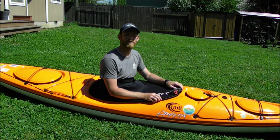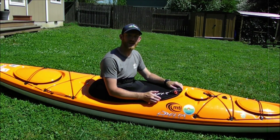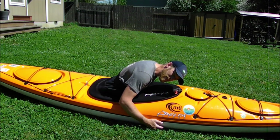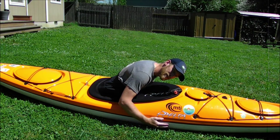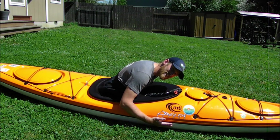Now let's talk about the four steps of the wet exit: the tuck, the pull, the slide, and the push. The tuck: you're going to take your body and tuck it all the way forward as far as you can. This is going to help protect yourself from shallow rocks or debris. It is also important to note that throughout the whole wet exit process, you should try to stay tucked the entire time.